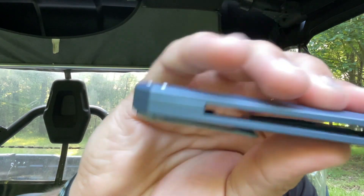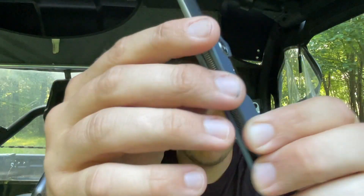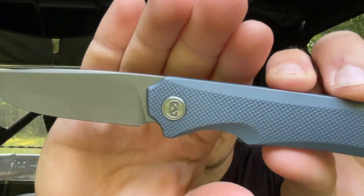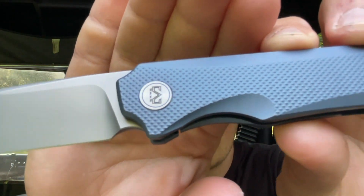It is a frame lock with a lock bar insert, which is nice. You do have a decent amount of space to get in there — there could have been a little bit more material taken out, but it's not bad. Definitely better than some other knives I've handled. That covers materials, so we're going to jump into action next.